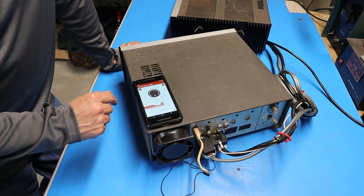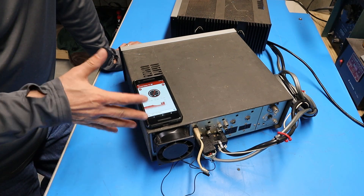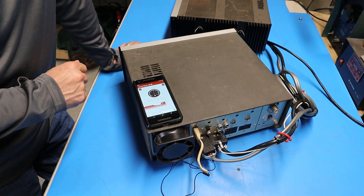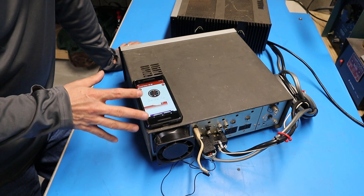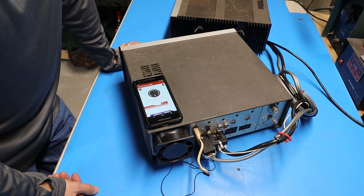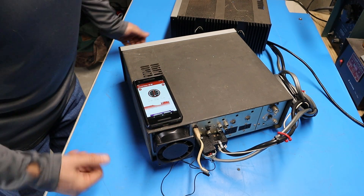Hopefully you heard the fan running there. From the sound meter on the smartphone, it was averaging right around 55 decibels. Just for reference, the background noise in the room with everything turned off is about 34 decibels. So let's see what happens when we get the new fan — hopefully it's quieter.